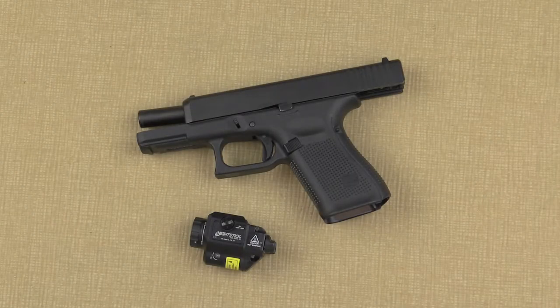In this video, I'll show you how to properly install and set up your new Nightstick TCM-550XL-GL weapon light with green laser.